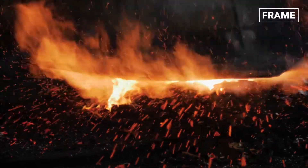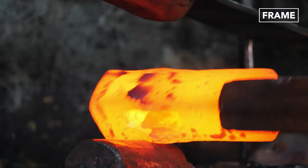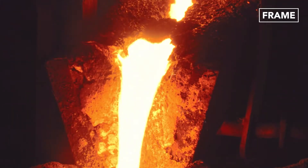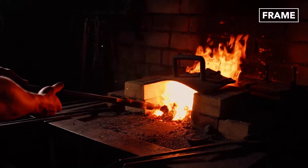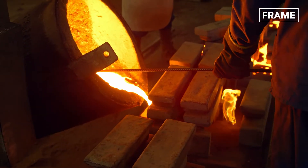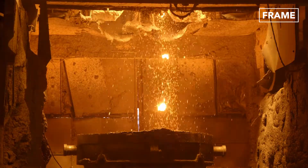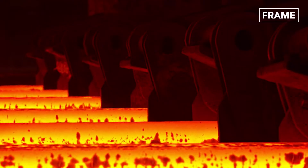Hello, everyone, and welcome to The Frame. Since around 4000 BC, when the science of metallurgy was discovered and copper began to be heated and mold casted, humans have been shaping and combining all sorts of metals and alloys to achieve incredible results.